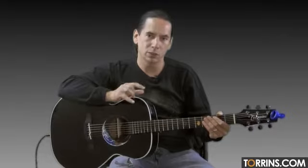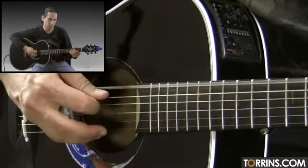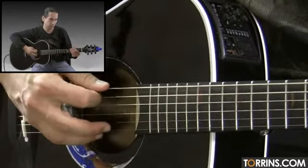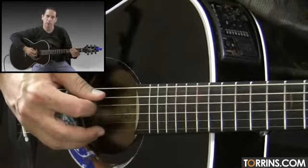First of all, let's go ahead and get tuned up and then we'll get started. Here's my low E. Now we're going to go to an A.